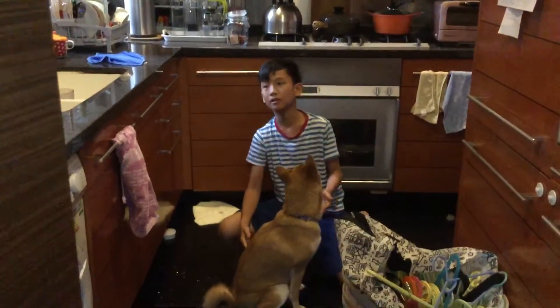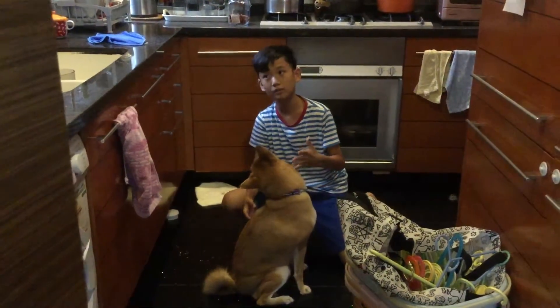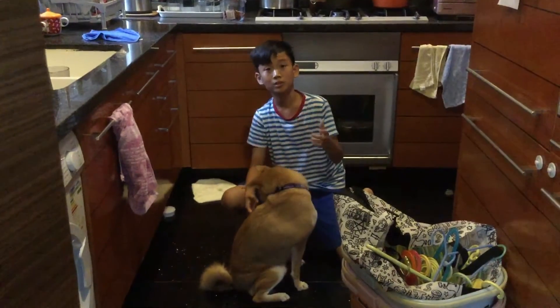Just do this like a few times — about five times a day — and your dog will learn it in about one to two weeks.